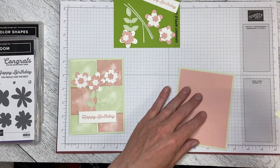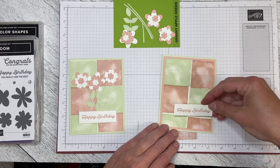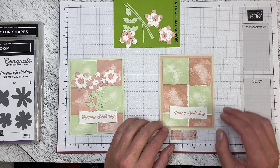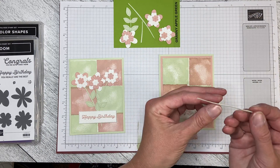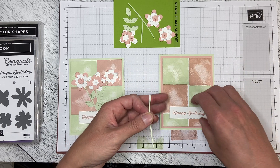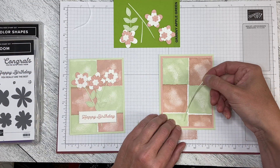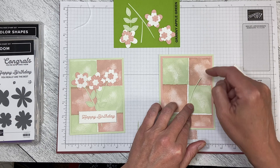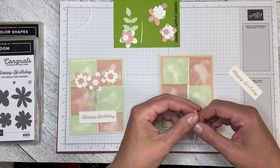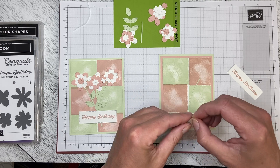I'm going to adhere this to the card base and then we can start building the flowers. However you want to put the flowers on, however many you want, is entirely up to you. I know the greeting will be dimensionalized towards the bottom at the intersection of the white lines. I used adhesive paper on the back of the cardstock so I basically have stickers. I used soft seafoam and blushing bride cardstock, so I'm going to put the stems on — just peeling the paper off the back so I can stick them down.